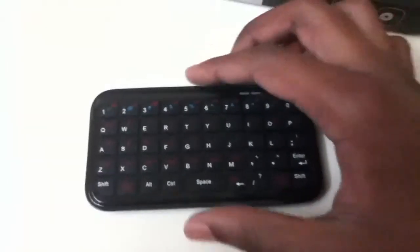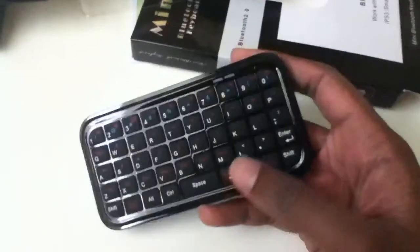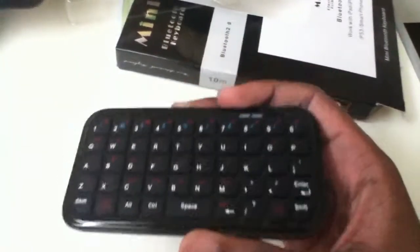Hey everyone, this is going to be a quick review of this mini keyboard I got from eBay. It's from a company called TomTop and it's a very nice keyboard. I got it for $10, so let's get into it.